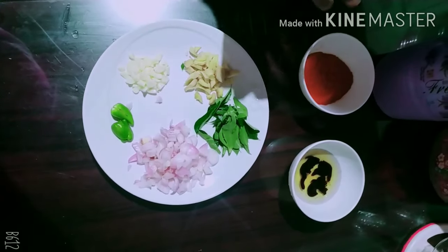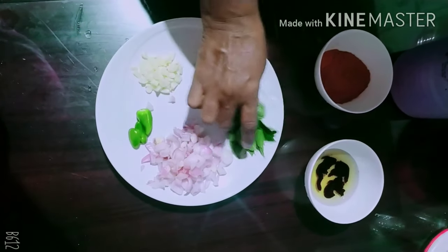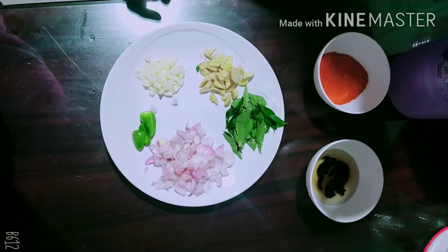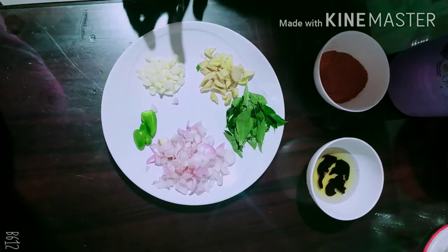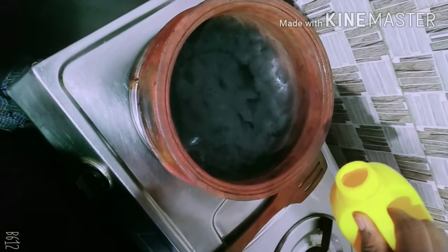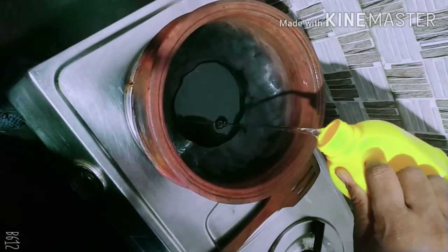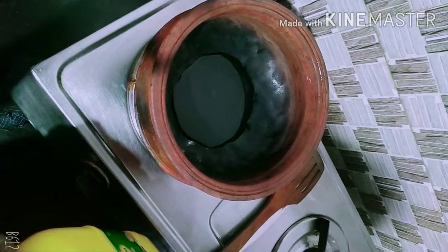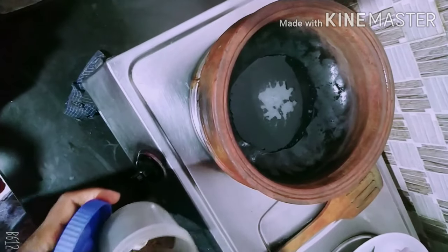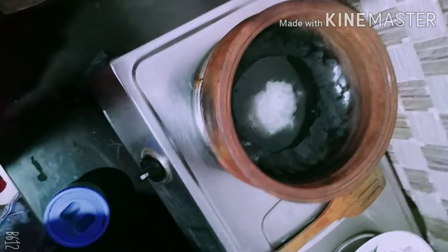We will add the ingredients in the back. Please put the onion in. Then put the onion in.